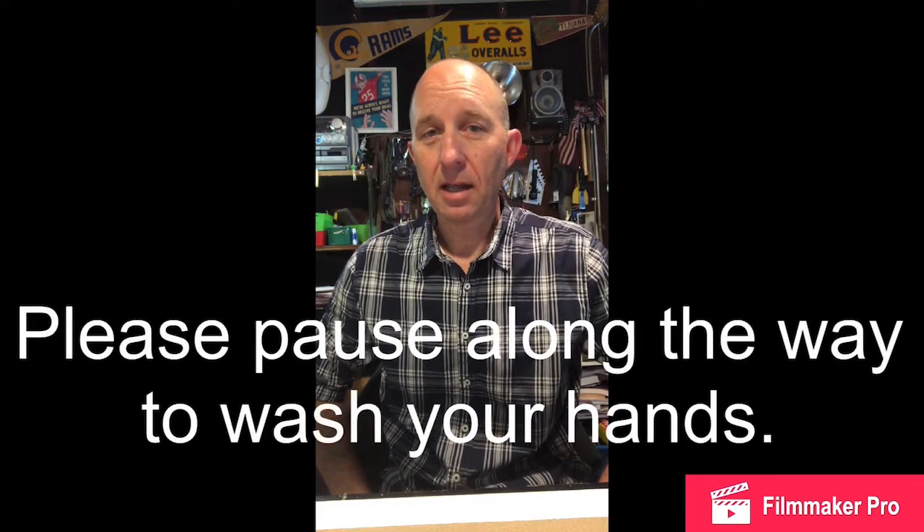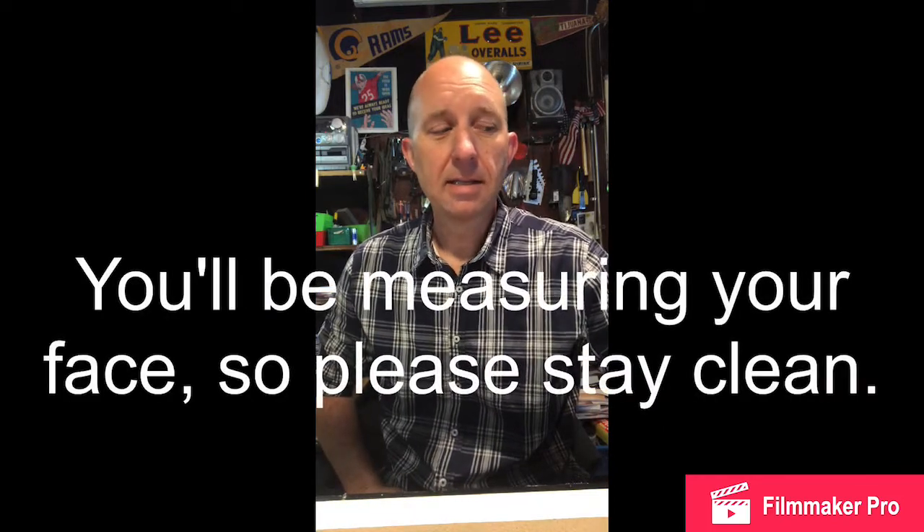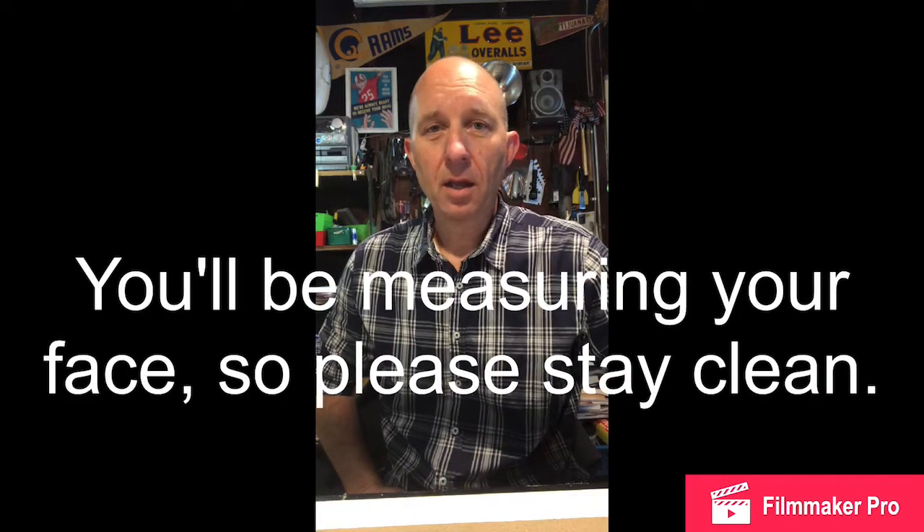I'm gonna go way too fast, so don't worry — you're supposed to. It's totally okay to go ahead and pause the video at any time that you need to and do whatever we're working on, and then when you're ready go ahead and unpause it. Today what we're gonna work on is we're gonna look at the face, draw pictures of people, and see what kind of proportions will help you make a more realistic looking face.